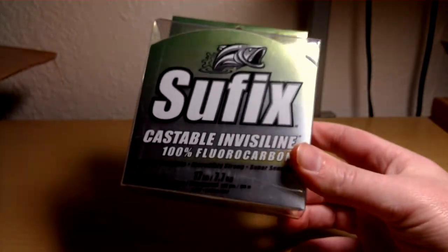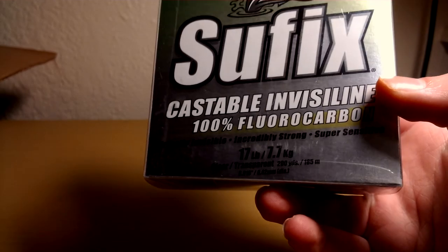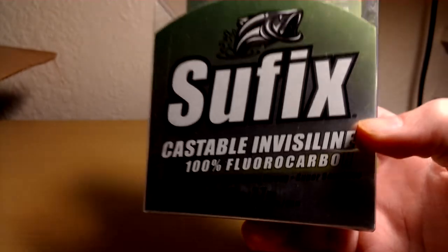To go along with that, I got 200 yards of 17-pound Suffolk Fluorocarbon. This is the best line I've ever thrown as far as fluorocarbon. Definitely good stuff, check them out.